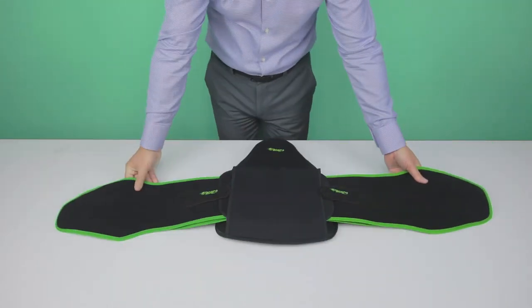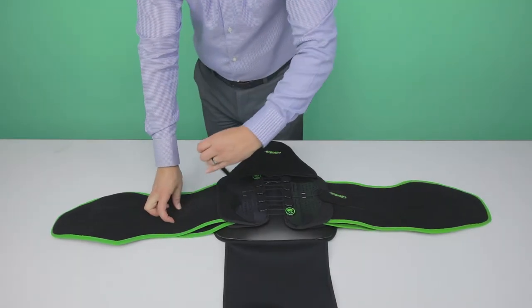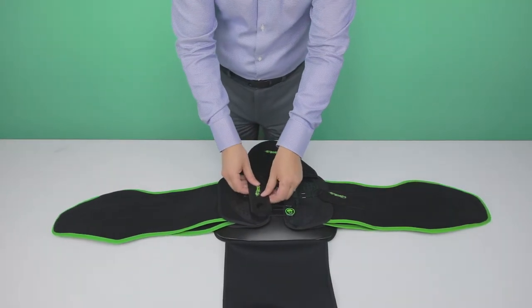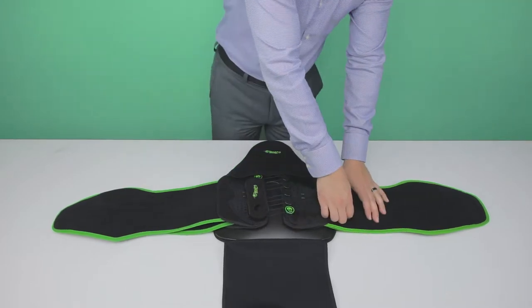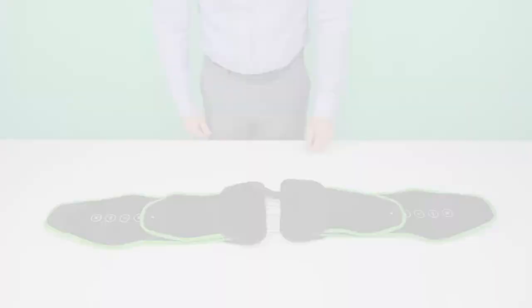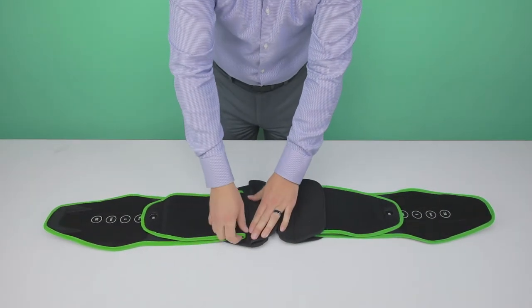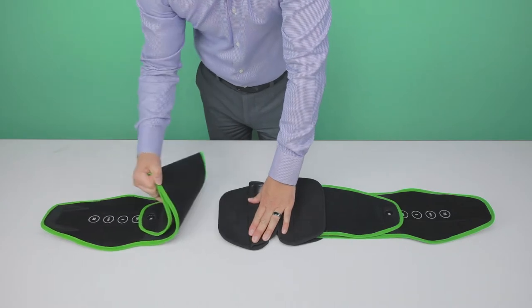Turn over and detach the back cover from the rigid posterior panel and place the pull handles over the round loop circles. Turn over and remove the plastic panel from the elastic band. Detach right and left soft panels by opening the center clamps on each side of the brace.